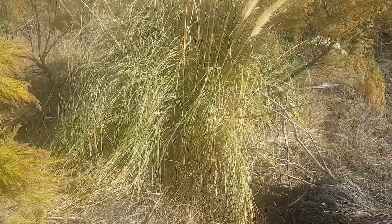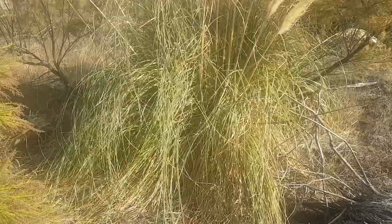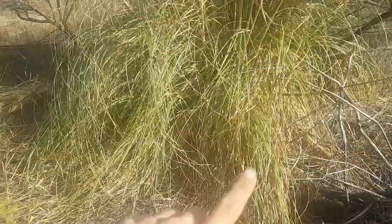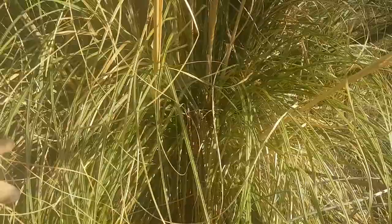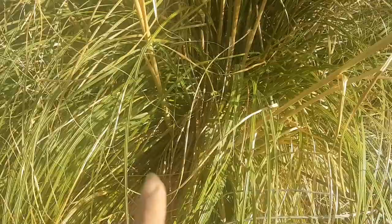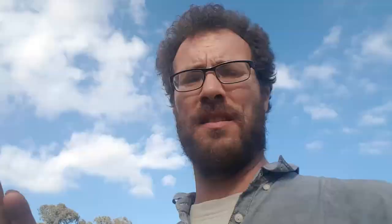At first look it seems like a brilliant material to thatch with. You can see all these long strands, there's plenty of them, it's really densely growing — you just get in there with a sickle and cut it. Another important consideration is how ordered the strands are. They're a little bit messy on the outside, but internally where it matters they're all neat and parallel, which is very important because it makes for neat bundles and neat thatch.